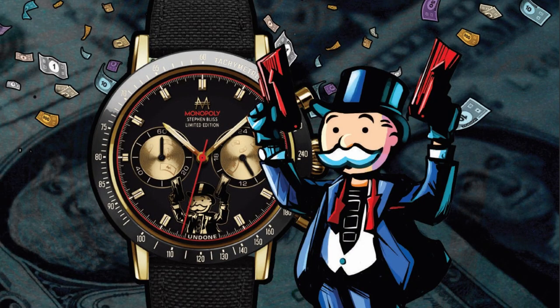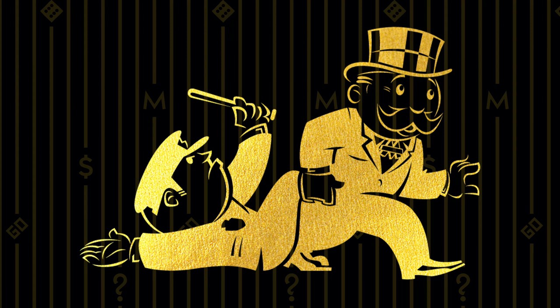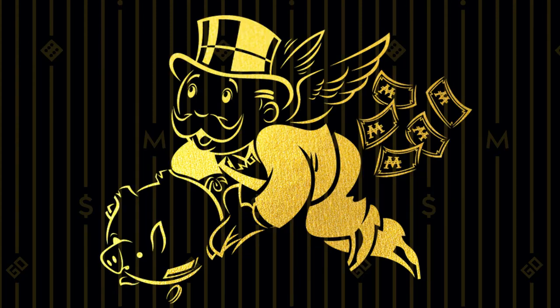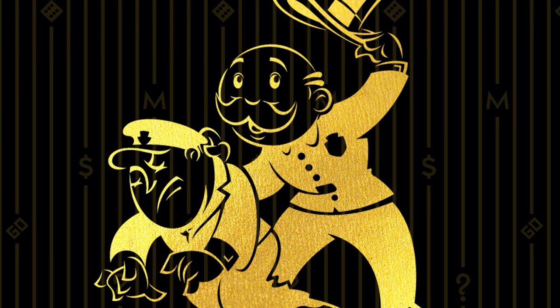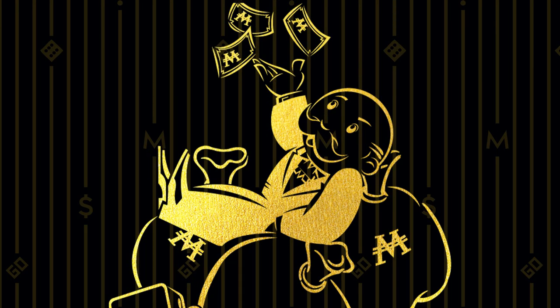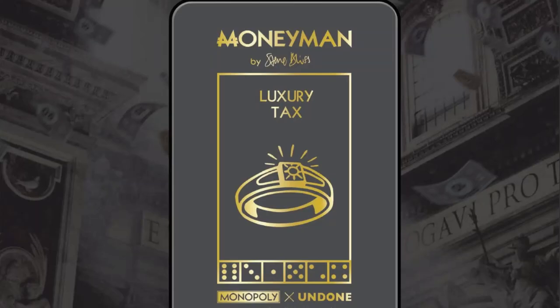The glint of gold-pressed banknotes spraying out of Mr. Monopoly's twin cash cannons against the galoshéd sub-dials is visible only from particular angles, which is very cool. Each case back comes laser engraved with one of five special parodies of the classic Chance or Community Chest cards, all designed by Stephen Bliss. The one that comes with your watch is completely random and up to chance — a clever tie-back to the original board game.